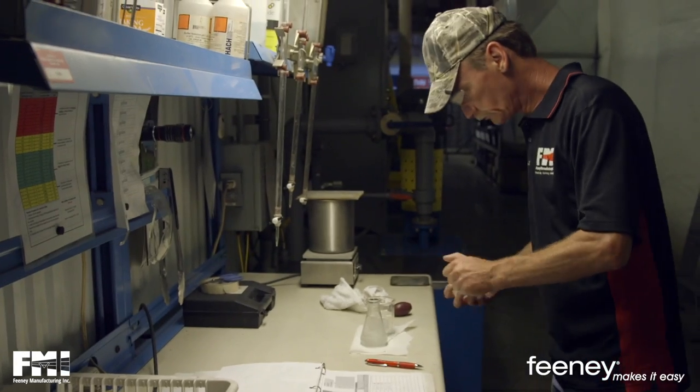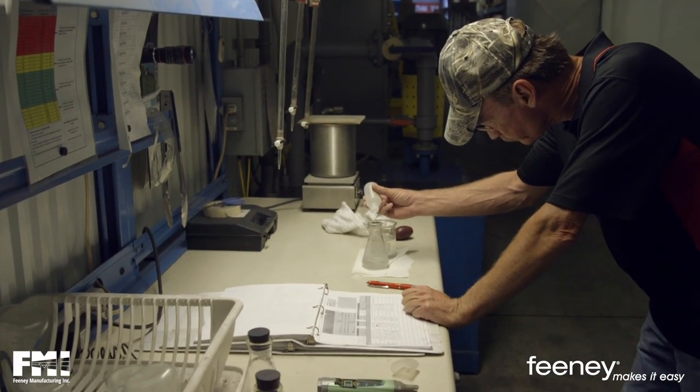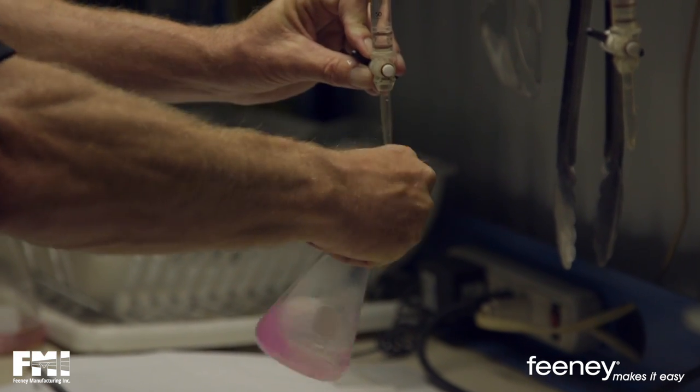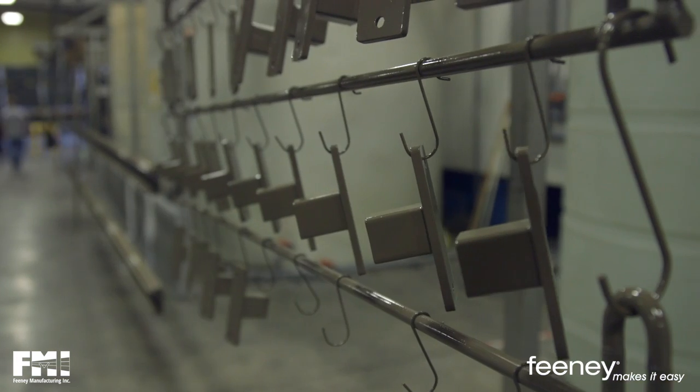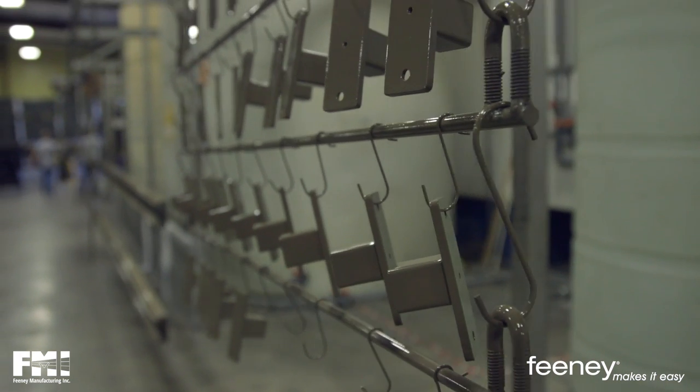Before application of our powders, we perform daily titrations to measure the pH balance. This ensures that each powder remains at its proper chemical balance, resulting in a high-quality, even, and lustrous coating with every application.